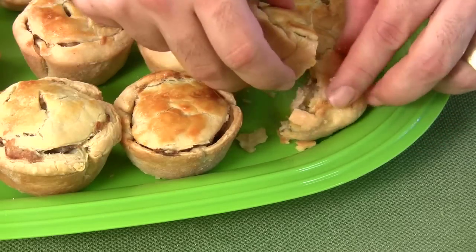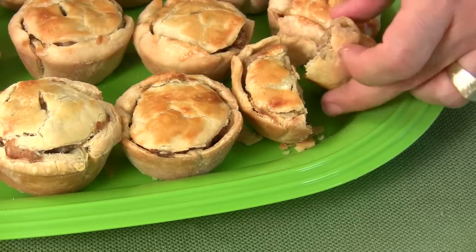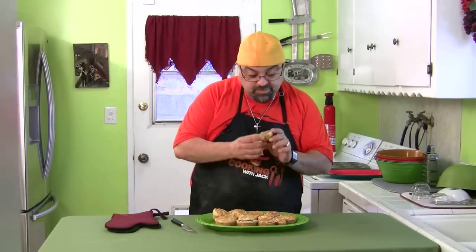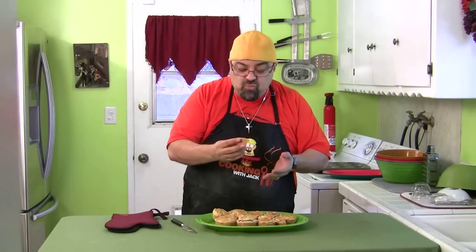They're piping hot still, and they smell great. Flaky crust! Let's give this one a try — it's going to be a little hot. You know me, I never wait for it to cool all the way; I'm probably going to burn my mouth. It's flaky, I love it. Oh wow!